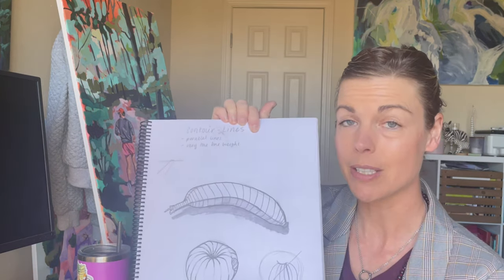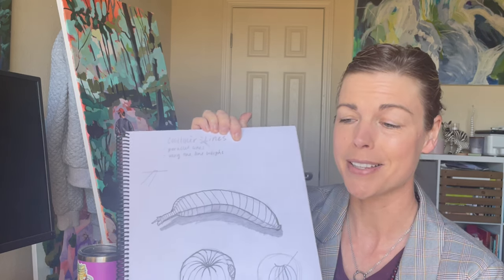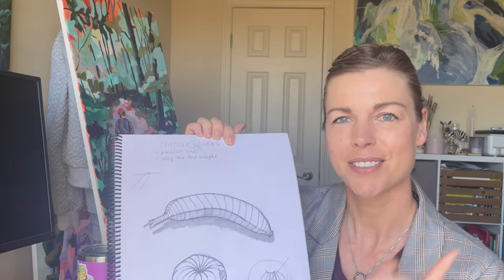Hi and welcome back to the studio. Are you ready for another tutorial? Today we're going to do some fruit contour line sketches. I think you'll really enjoy these — it's super simple but it's a powerful tool. So let's dive in.